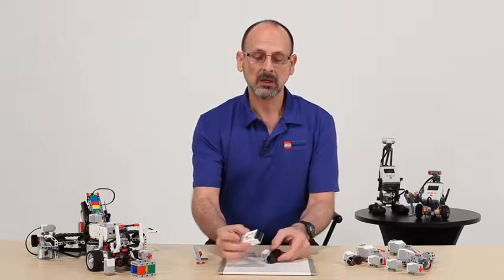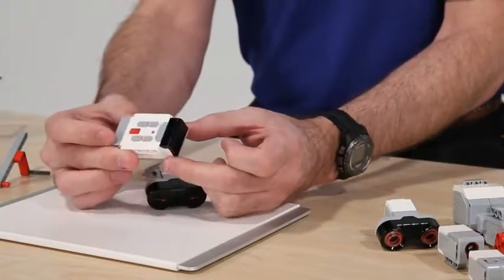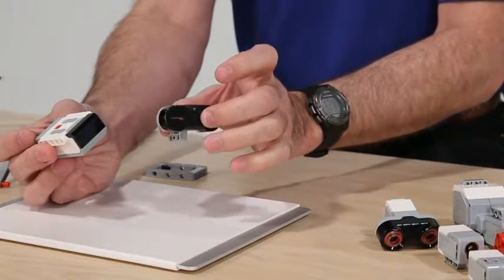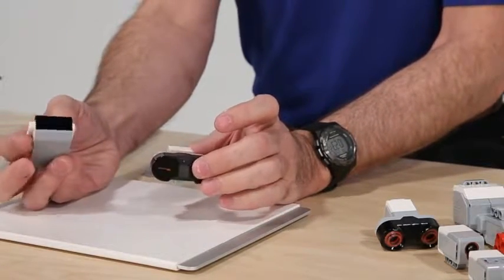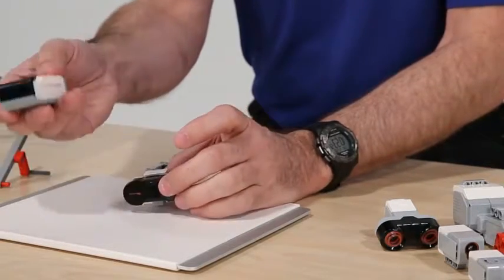With our new EV3 IR Beacon that will function as both a remote control in conjunction with the IR sensor, we can connect and create a very quick remote control option with our robots and control them with the beacon.